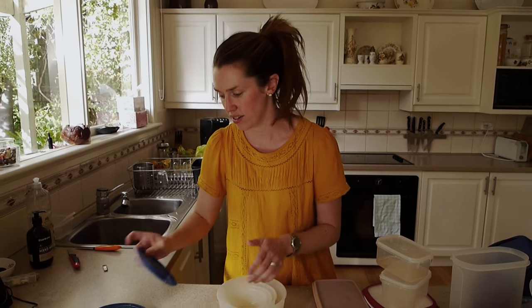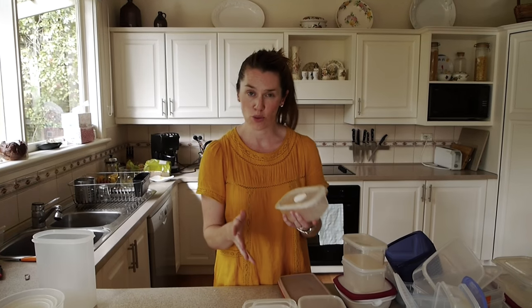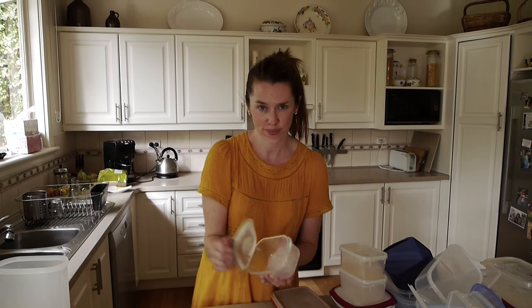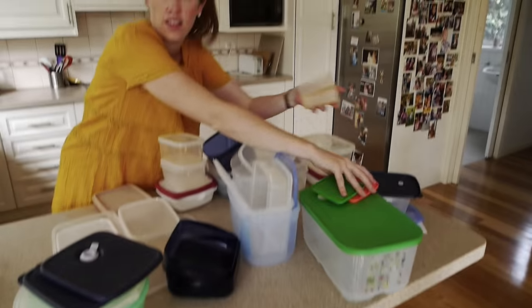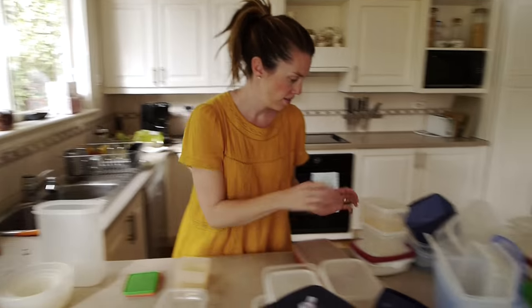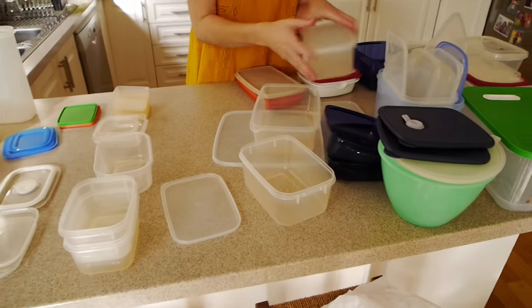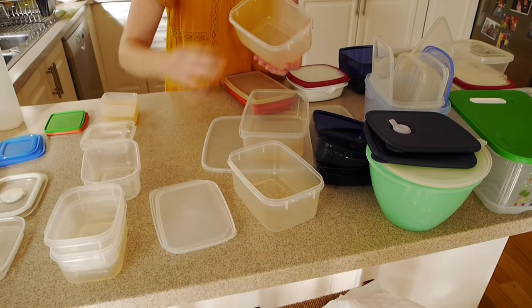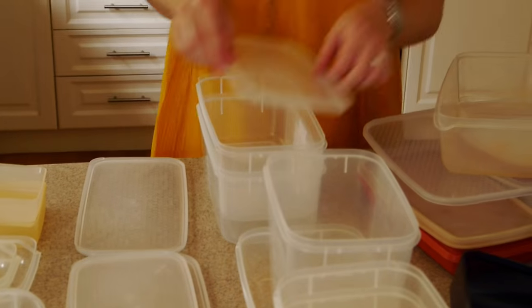I'm just going to remove the lids as I go so that they're separated, but I can just check that every container does have a lid. Next I'm going to do the small rectangular and square, then the larger rectangles, and finally the squares.